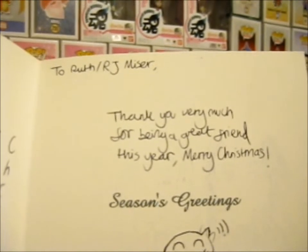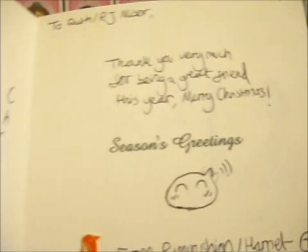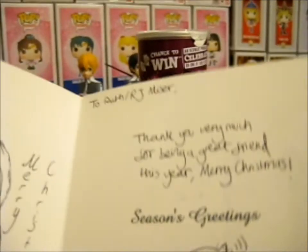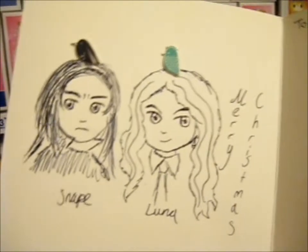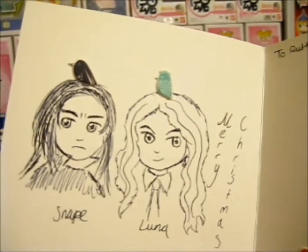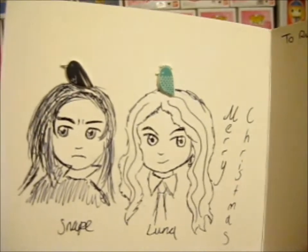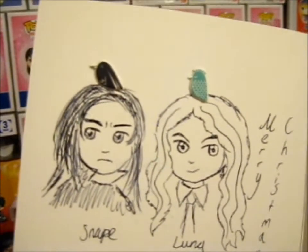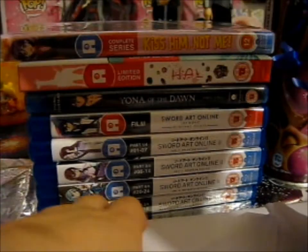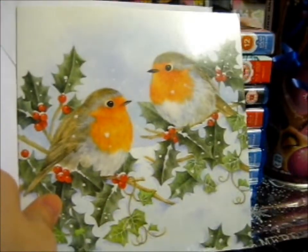Thank you very much for being a great friend this year. Merry Christmas — got a little Rimuru waving there, so cute. And she even drew Snape and Luna, my two favorite Harry Potter characters. That's what this is — it's a very nice Christmas card here.